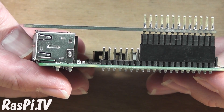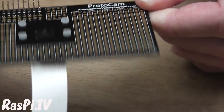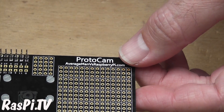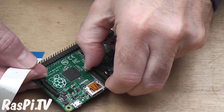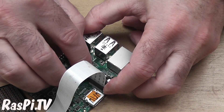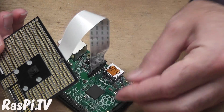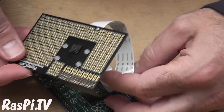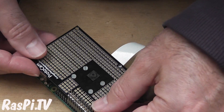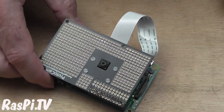Let's put it on the Model B+ and see how well it goes on. Okay, that's a pretty good fit, isn't it? Time to put a camera on it. Here's the camera installed with your four little plastic bolts. Let's connect it to the Pi and see how that goes. Okay, so that's the ribbon cable connected. Now with the full-size one you will need to fold it out of the way — that's why Richard is providing a shorter one.